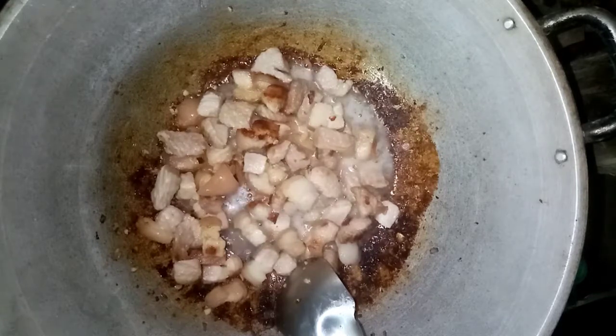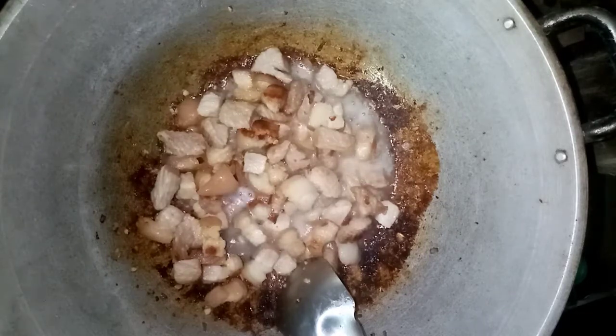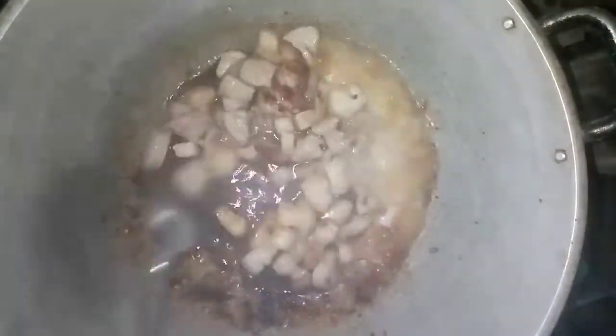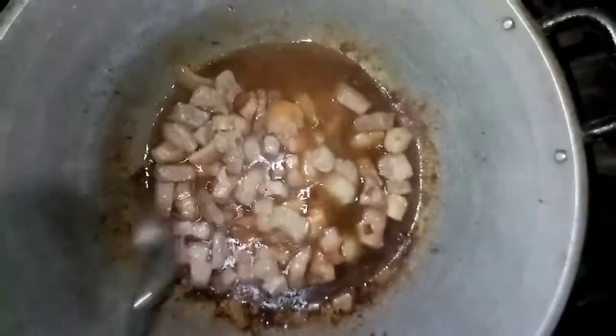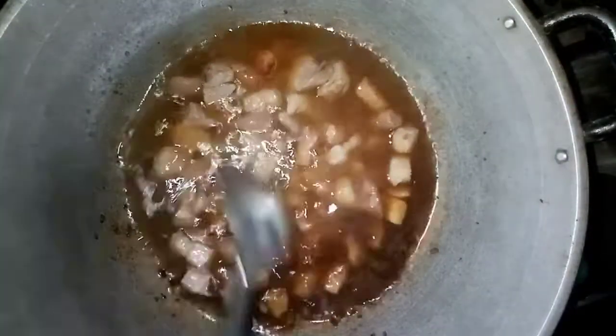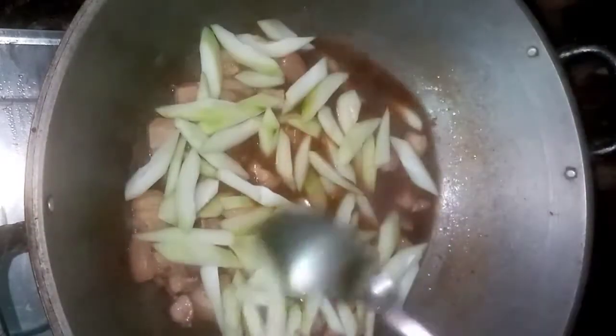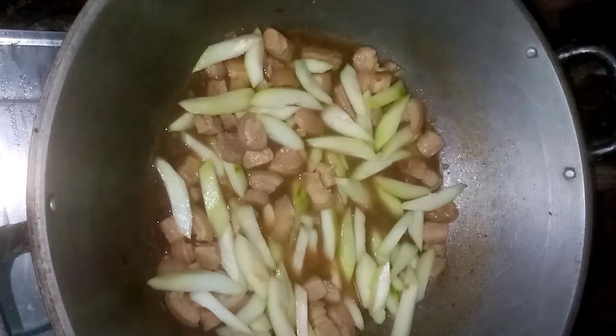Halu-haluin lang natin para mas maluto pa yung kanyang meat. Tapos, maya-maya lalagyan na natin ng tubig. Ayan, lalagyan na natin sya ng tubig. Tatakpan na natin sya ngayon para madali syang kumulo. Kumukulo na yung ating meat. Sunod na natin yung ating papaya. Palalambutin lang natin yung papaya, at kasabay na yun yung pagpapalambut ng ating meat. Tatakpan natin sya ulit para mas madali syang kumulo at lumambut yung ating papaya.